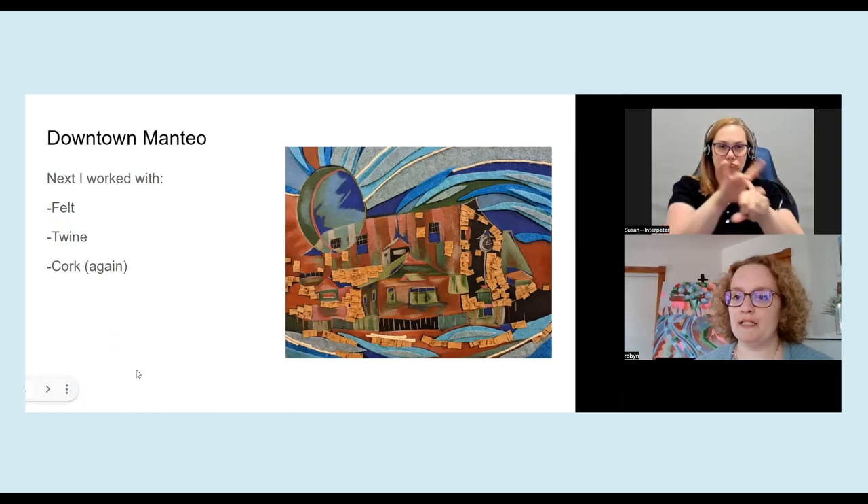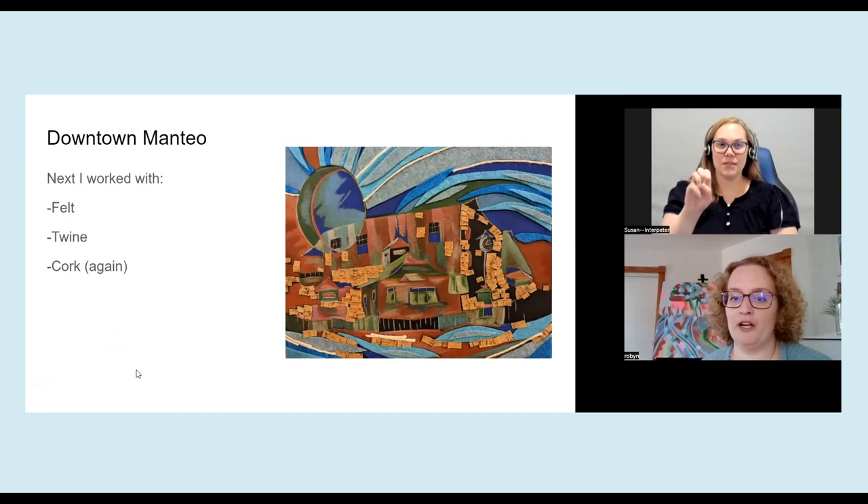My next experiment was called Downtown Manteau, which is a town in North Carolina. I used colored pencil as a visual element, and then I added felt, twine, and also cork again for little tiles.